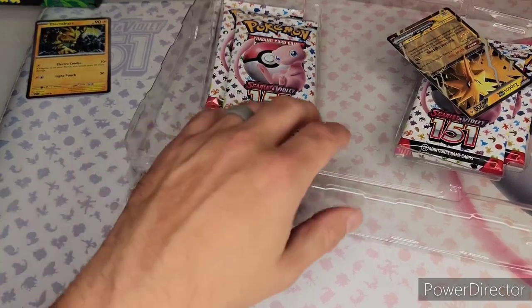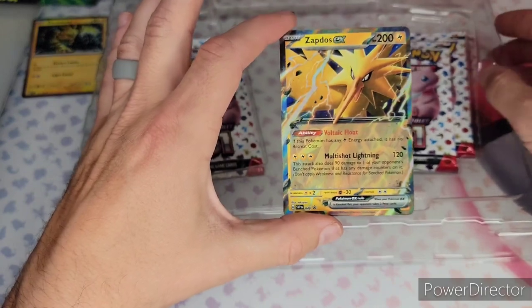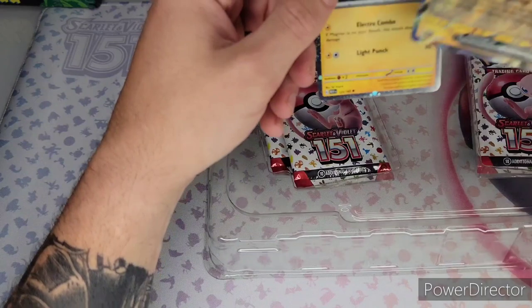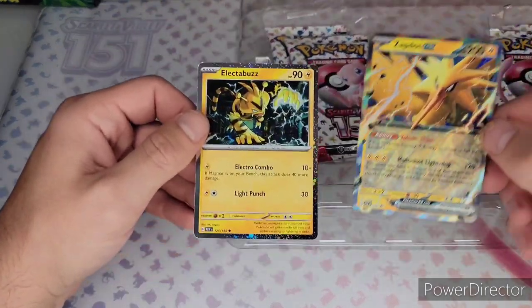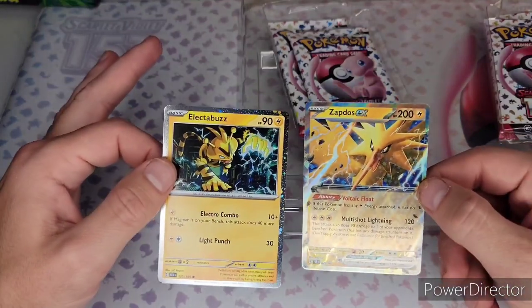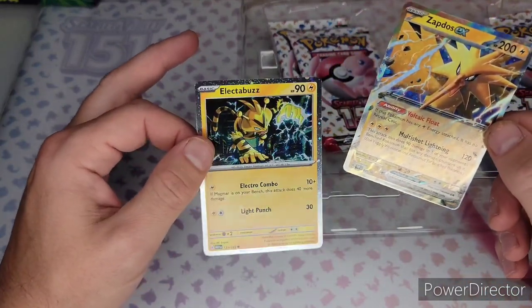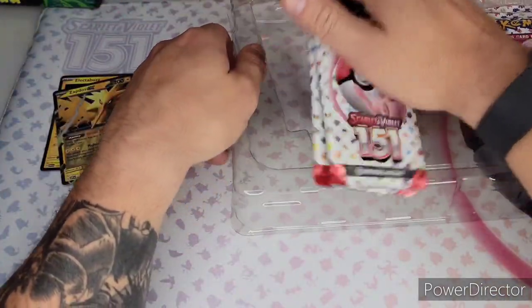Here is the Zapdos EX — so these are promos. Let's see, does it say promo on the bottom? This doesn't say promo, so they're very similar to the actual card. The holographic pattern may be slightly different. Here are the four packs.